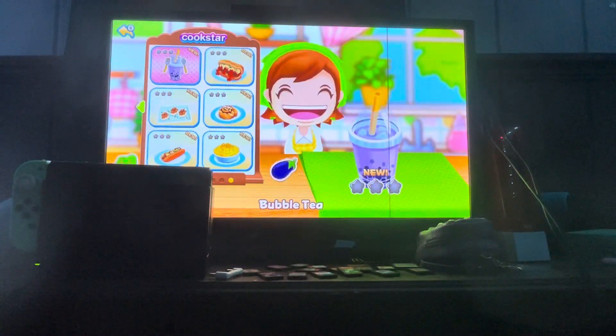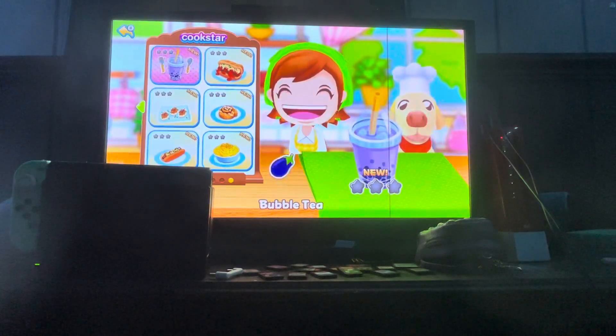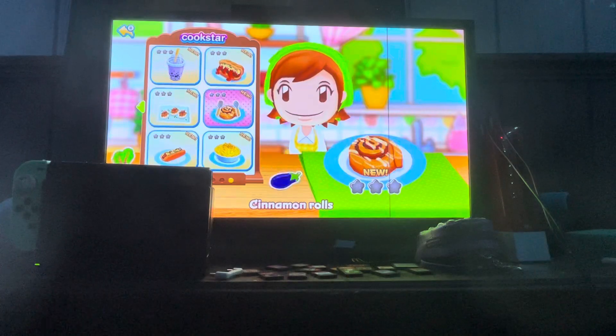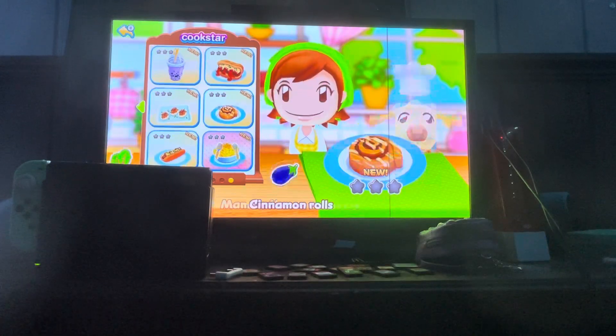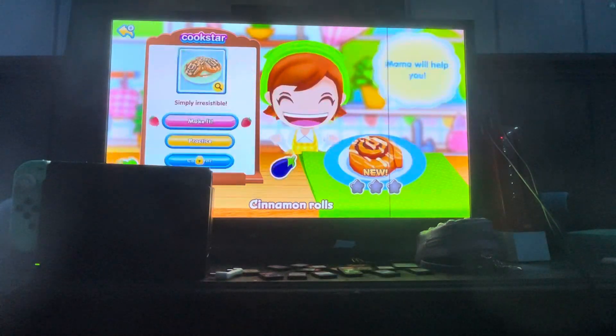Alright, time to move on to the next page. We got some good recipes here — bubble tea, black bean meatball sub, cinnamon rolls, infused caviar deviled eggs, Italian tofu dog, and Mama's mac and cheese. Let's go with cinnamon rolls. Let's get cooking!